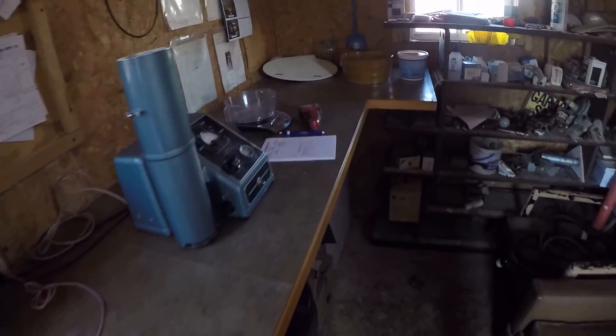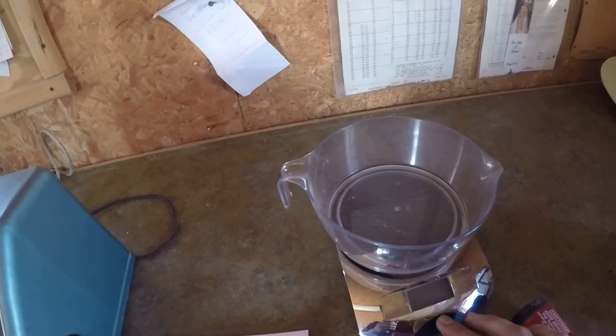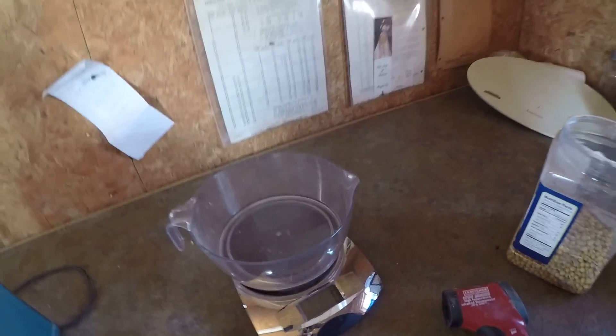I had to dump the first couple buckets out — they had a little corn in them. We had to cut our way into the field a way we don't normally go because of all the culverts that washed out.